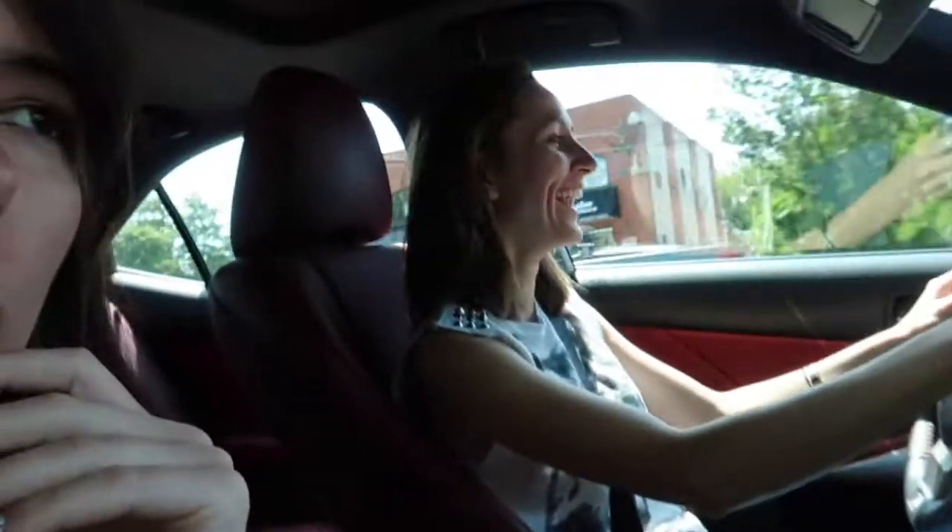Did you guys miss me? They missed me! They see Andre more than they see you, that's true. Well because you guys told me I can't be at your house anymore — just kidding. But we're going to be hanging out a lot more soon when you get your house. So there's going to be a lot to do then.